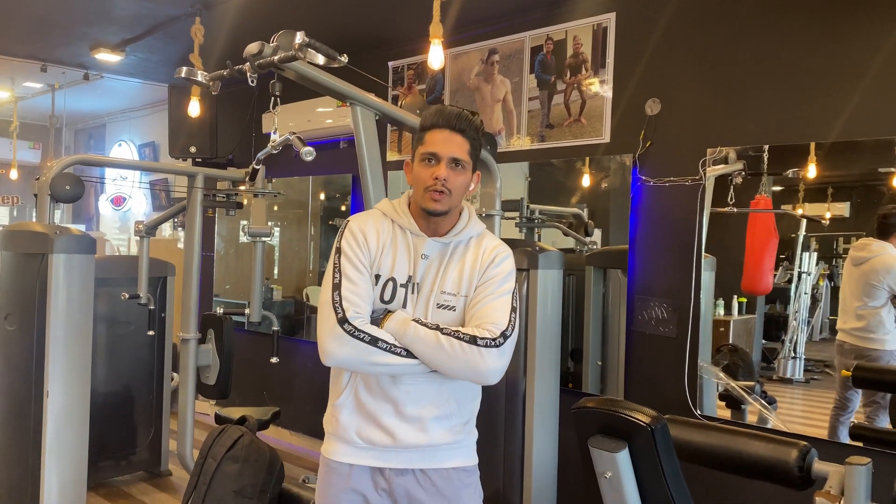Hello friends, hello and welcome to our fitness channel. Today we are going to make a video. First of all, I'm going to get a guest on, Miss Rita.